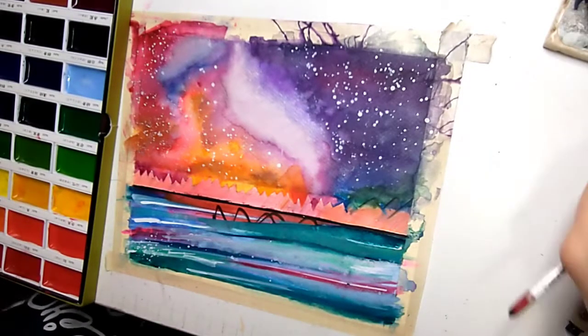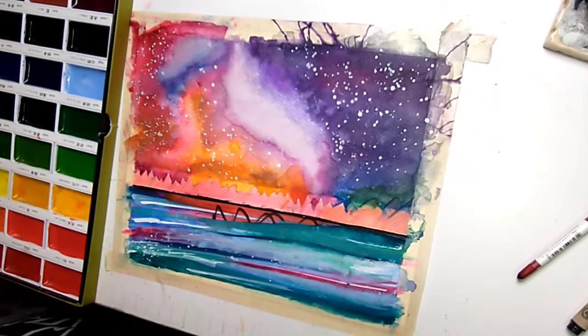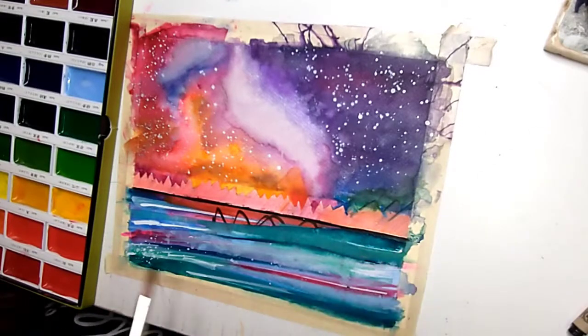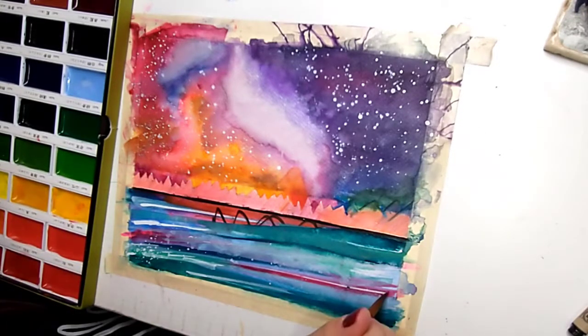So here I go trying to add white, and then I'll add some more blue and some periwinkle colors I didn't really use before but that I need to use now to get the same colors that I created by mixing them.